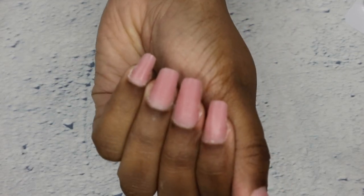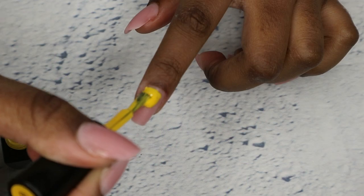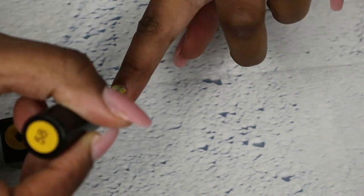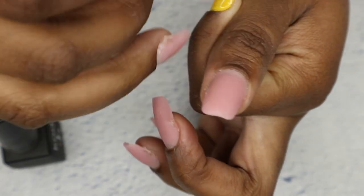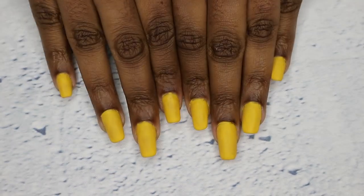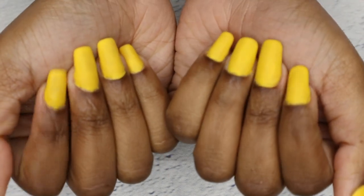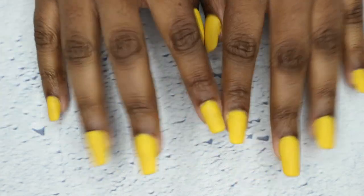Look at those lovely nails! I'm going to use this yellow and put two to three layers on my nails. It probably only took about 30 minutes and we're already done. Thank you so much for watching today's video — I hope you guys have a blessed day!